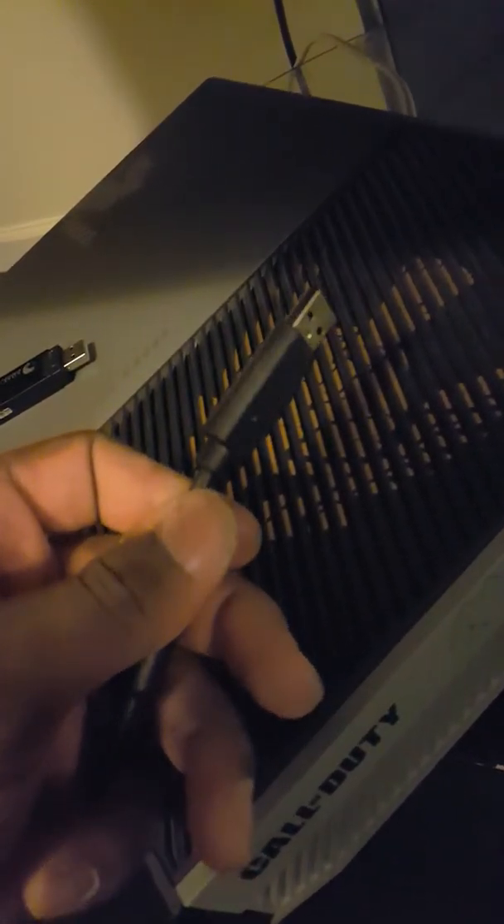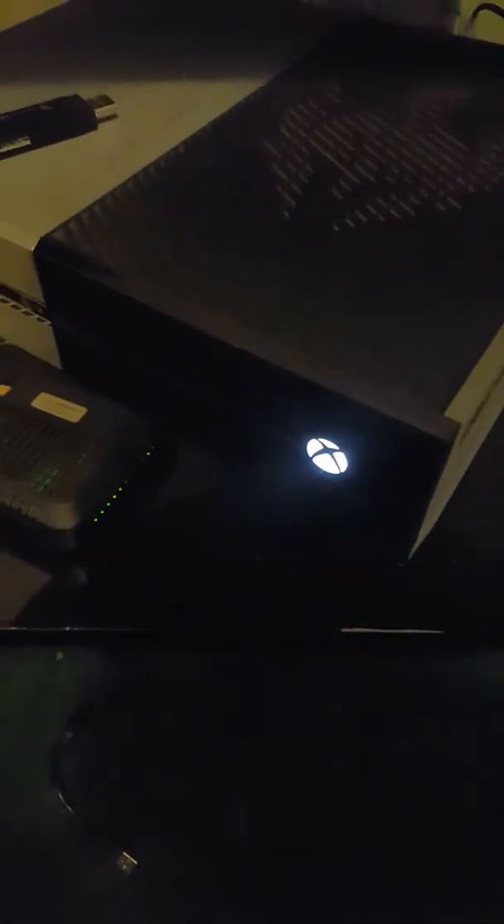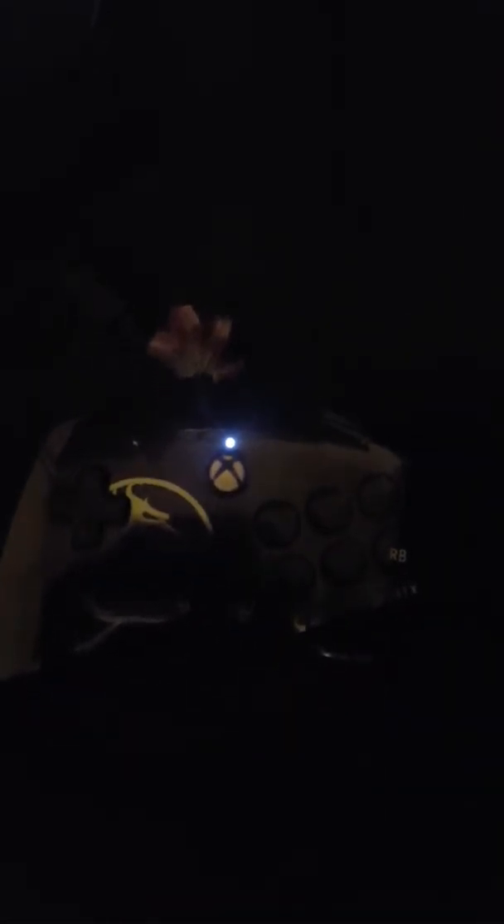Let's take the Mortal Kombat controller. I'll just turn the game off. What we're gonna do is take the Mortal Kombat controller, plug it up in the back, and let's see what happens. Plug it up in the back in one of these USB ports. Boom — we got power baby!